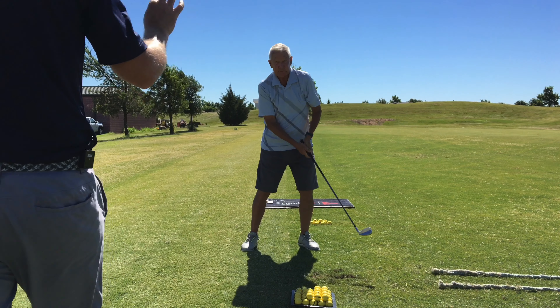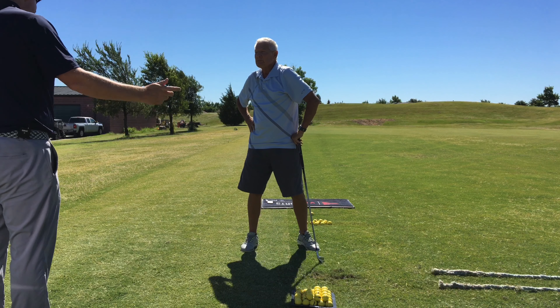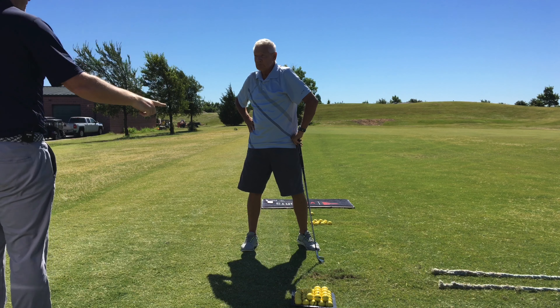Left shoulder moves down — you've got to bend back, getting that head moving over your left foot. Do that again for me.